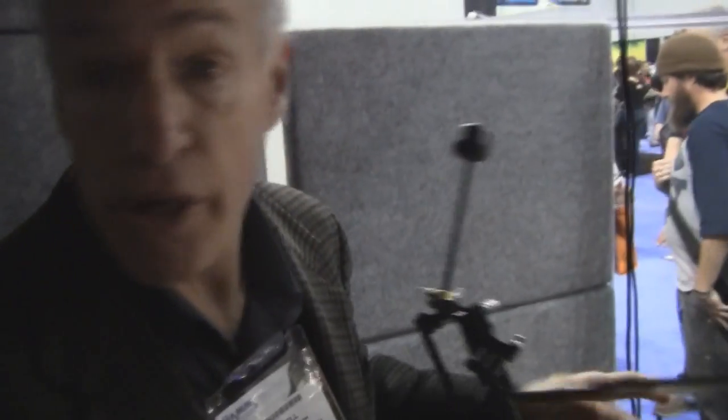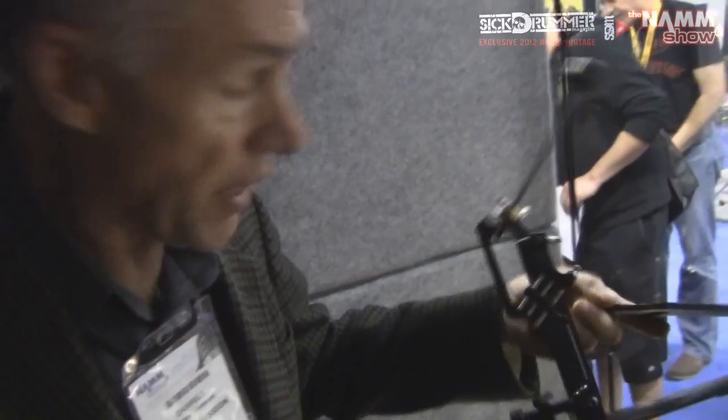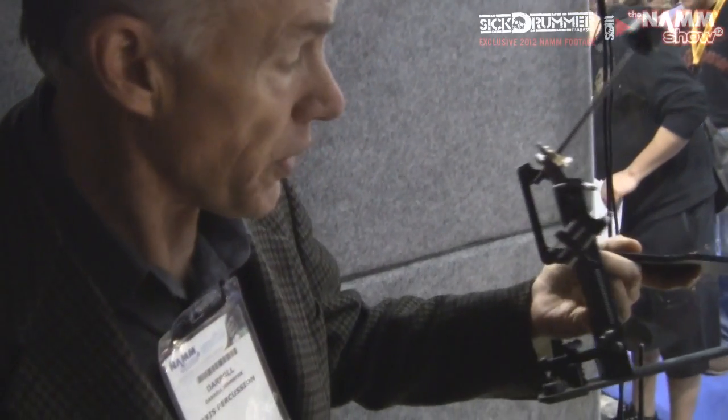Hello, I'm Darryl Johnston with Axis Percussion here at the 2012 NAMM Show. I'm going to be talking about the features of the new Axis Micro-Tune Spring System, which we're unveiling this year at the show.